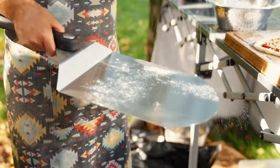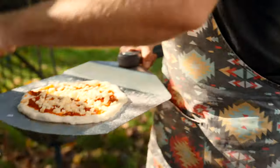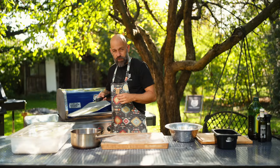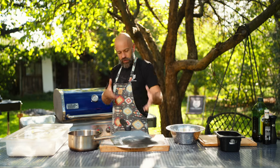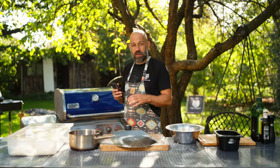Now let's start with the test pizza. I put a little bit of flour on the shovel, then with a fast move I transfer the pizza to the shovel — front, back, front, back — and make the pizza slide away from the shovel to the grill. Now I set the timer for three minutes. After three minutes we'll be able to check the pizza and see if we need to adjust the grill settings.